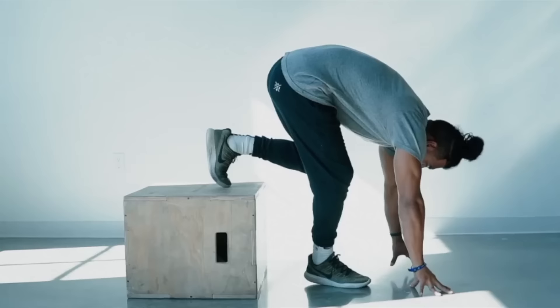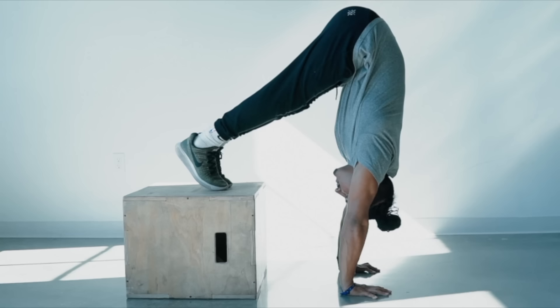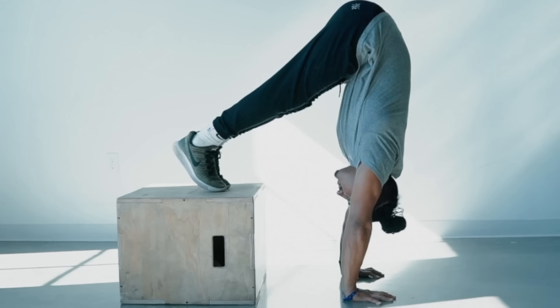The next step would be to elevate the pike hold — put your feet onto something higher. When you've elevated this position and your feet are on a higher surface, you're putting even more body weight onto your shoulders, making this exercise a lot more difficult, but also getting you closer to holding your entire body weight more comfortably. Once you've been training the elevated pike hold for some time, you would have developed a significant increase in your shoulder strength and endurance.